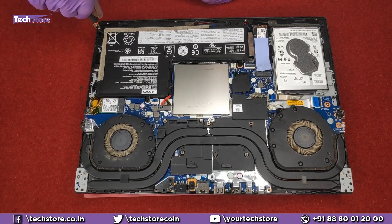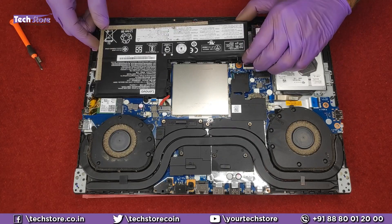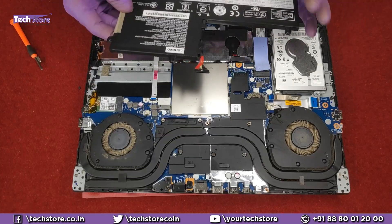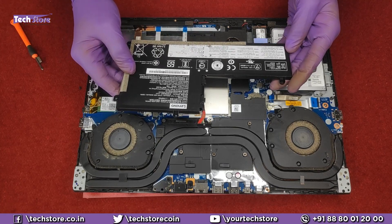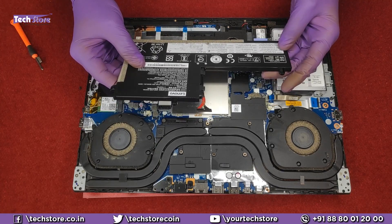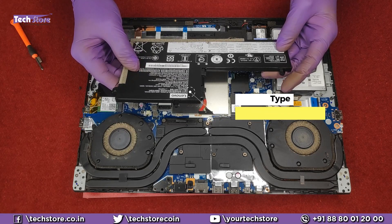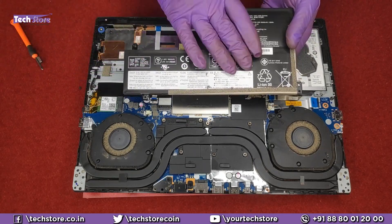Let's start with the battery first. Five screws have to be removed and the battery can be removed. You just need to pull this thing out and the battery will come off. If you have a battery to be replaced and your laptop is not giving good backup, you need to take a similar battery — the battery part code is L17M3PG2 — and replace your laptop's battery.